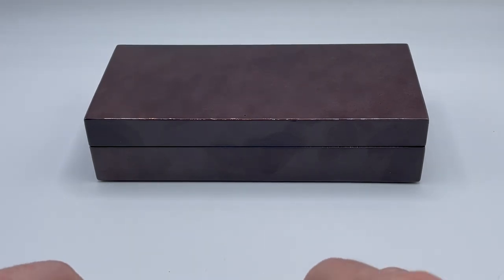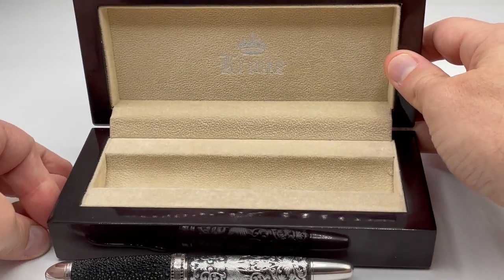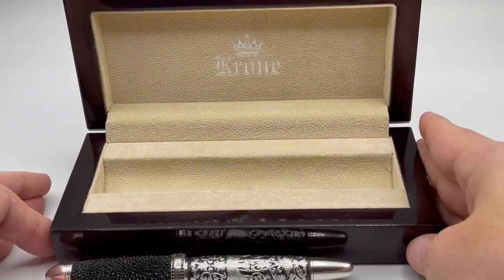Taking a quick look at the box, I am not impressed. Many Krone boxes are really nice, but this is not one of them.